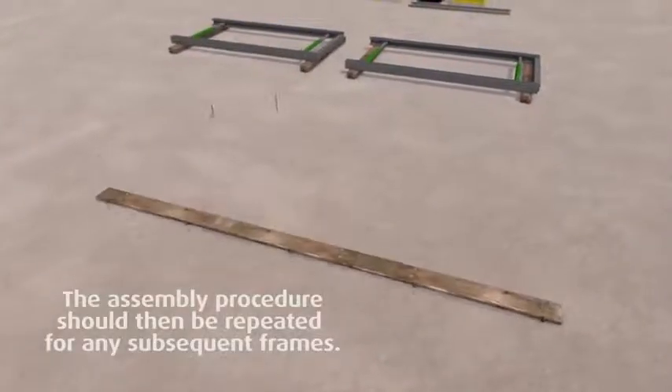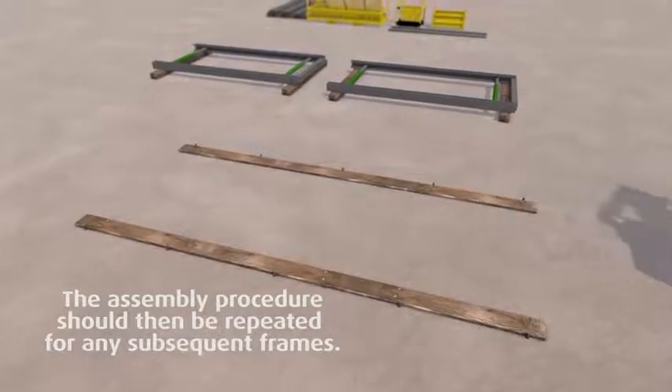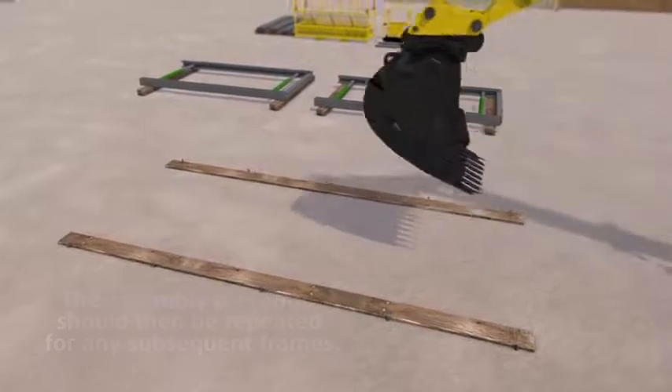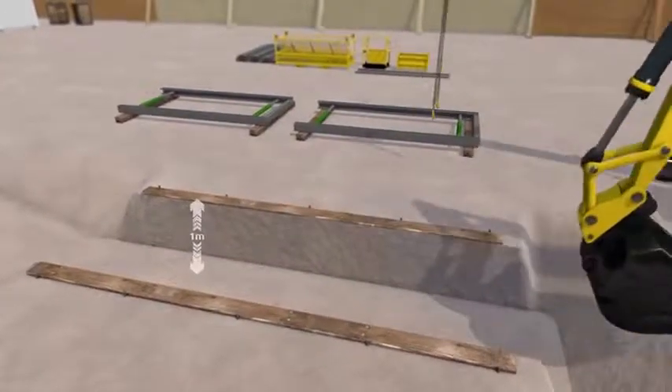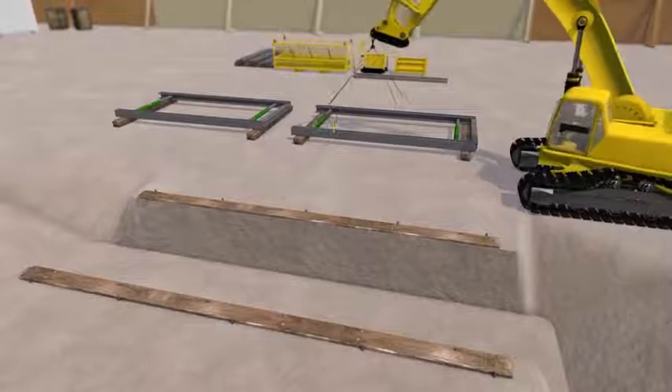Mark out the width of the trench using spray paint or by staking down timber beams, particularly if the ground is loose near the surface. Prepare a lead trench over the full length of the excavation.